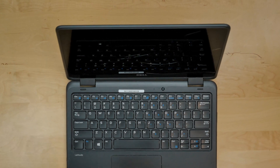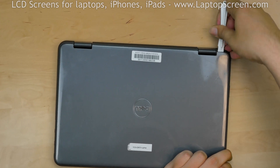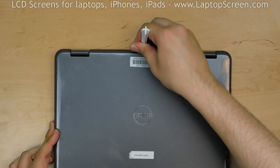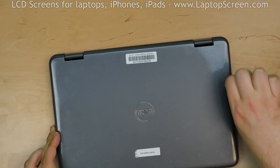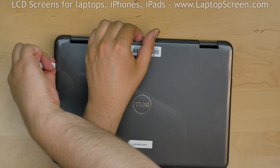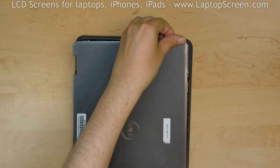First, we'll need to separate the back of the display assembly. Use a plastic pick to unsnap the back cover near the hinges. Continue unsnapping the tabs on the right side, move over to the left, then the bottom edge. Remove the back cover.